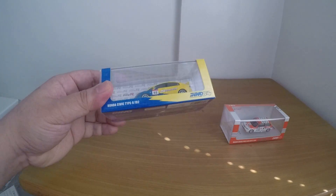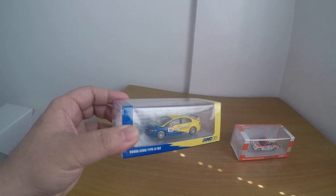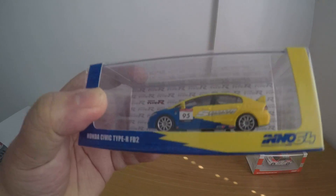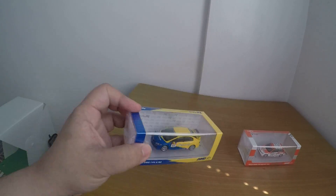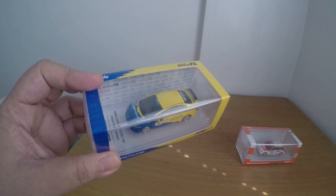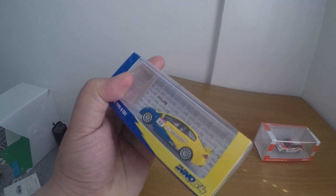So I have this Honda Civic Type R FD2 Inno64. As you can see, the materials are nice on this Inno64. They even have the roll cage inside. And you can see the Spoon logo right there — very nice detail.